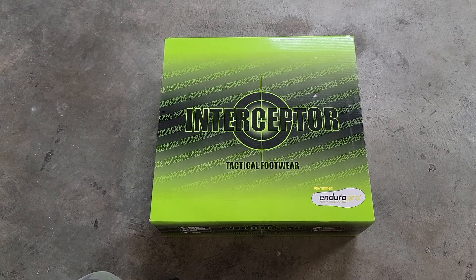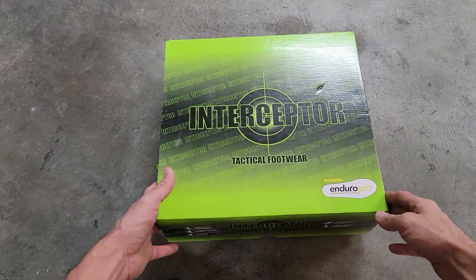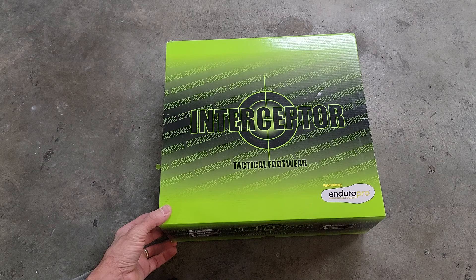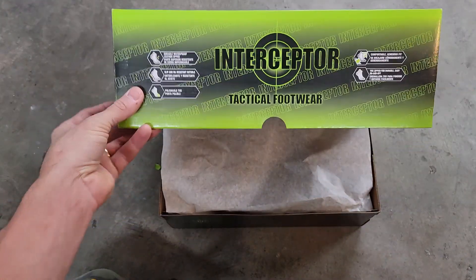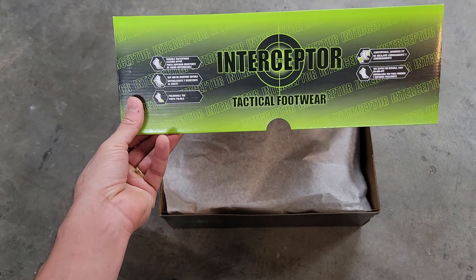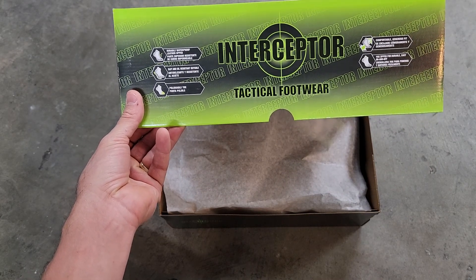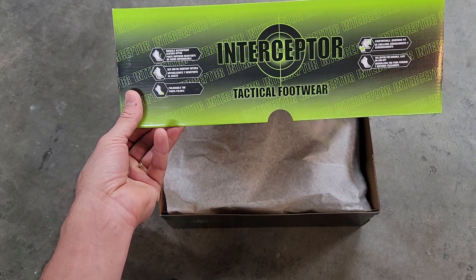Hey guys, welcome to another unboxing. Today we are checking out the Interceptor Tactical Footwear from Walmart, featuring the Enduro Pro Anti-Fatigue Footbed. It's durable, waterproof upper leather, slip and oil resistant outsole, polishable toe, comfortable, generous fit, with a YKK zipper for durable easy on and off.